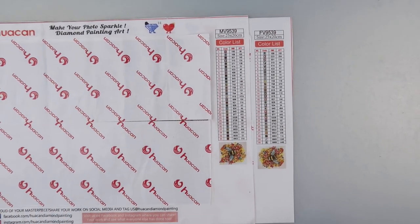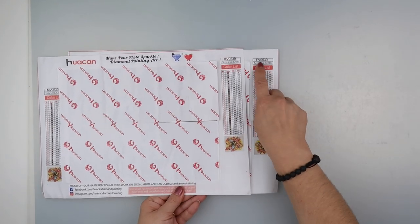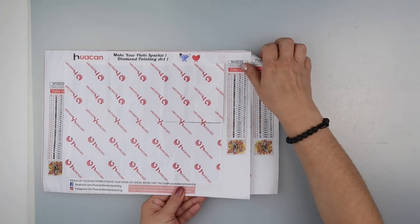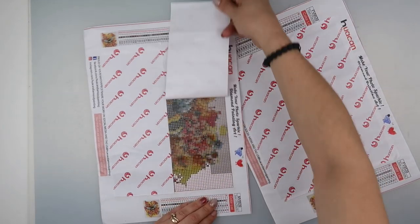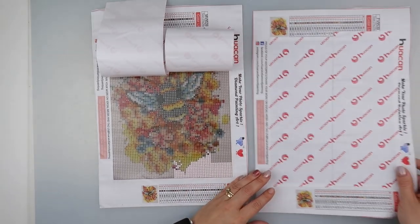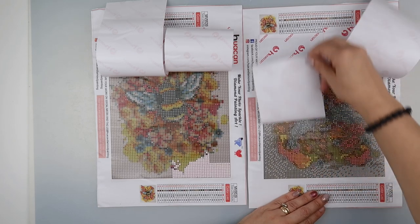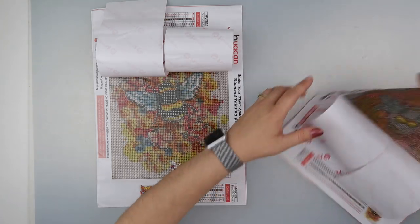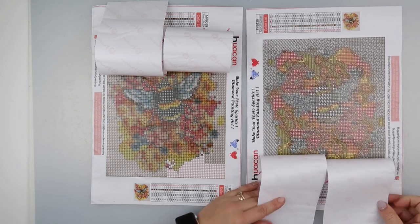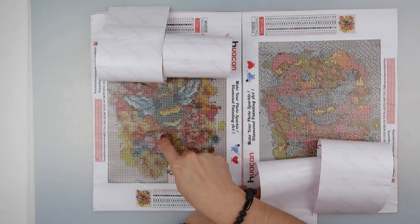They're both exactly the same size - 20 by 50 - and both have the same picture code 9539, but one is MV and one is FB, and that is the only listed difference apart from the drastic differences in the canvas itself. You can clearly see the image on the round one, but not as much on the square. The canvases are printed the opposite way around, and the bee is hardly visible on the square but clearly visible on the round, which also has fewer diamonds.